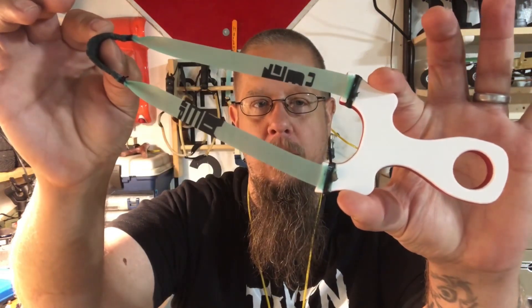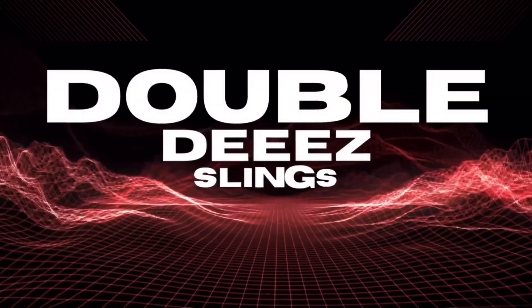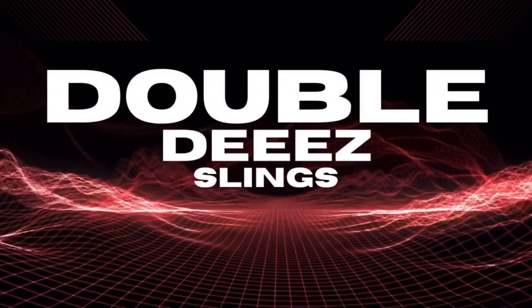Hey, what up all my fellow slingers. Today we have a sweet little shooter from Bushy Beaver Slingshots called the Tadpole. This guy is a tiny little frame, measuring in at 75 millimeter fork width and 19 millimeter fork tips if I remember correctly.